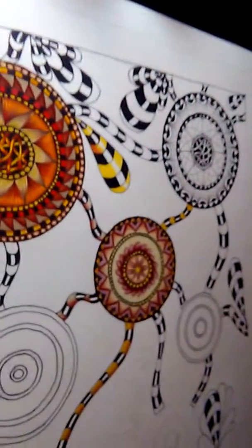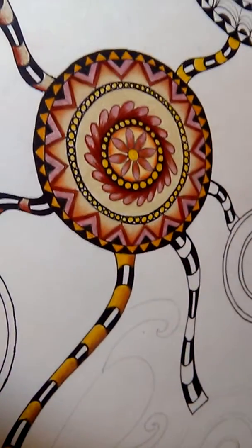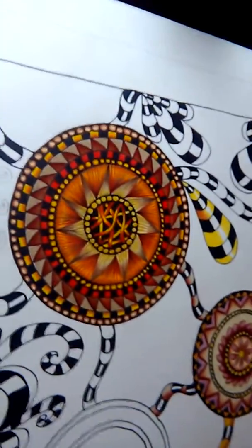So this is how it looks as I'm getting color into it. What do you guys think so far — is it pretty good? I hope you guys are having a good night.